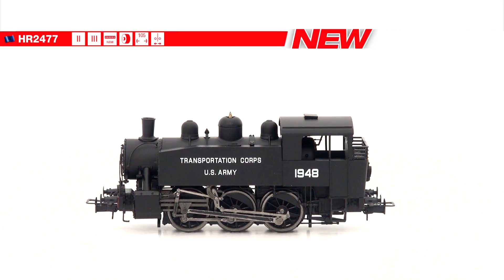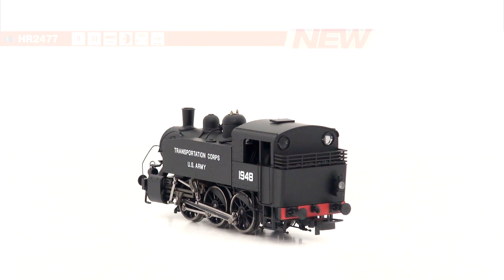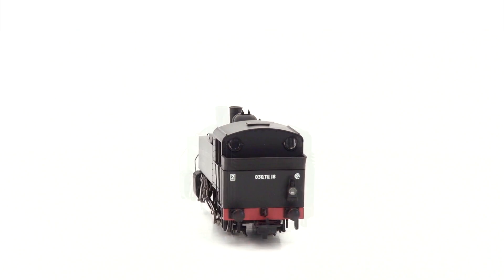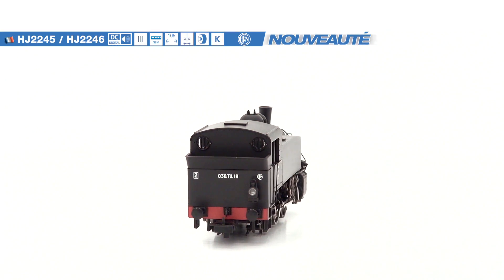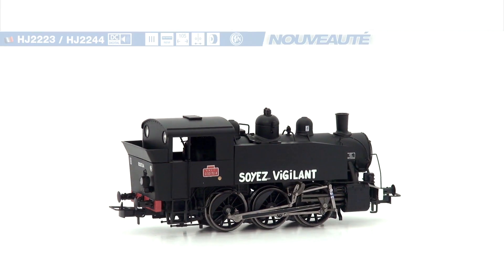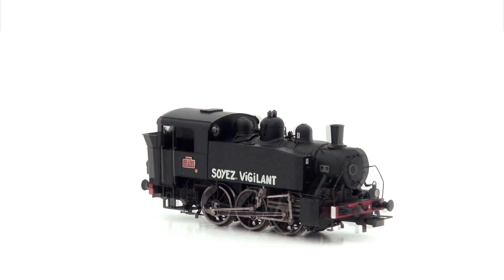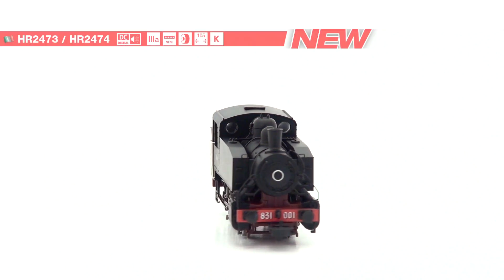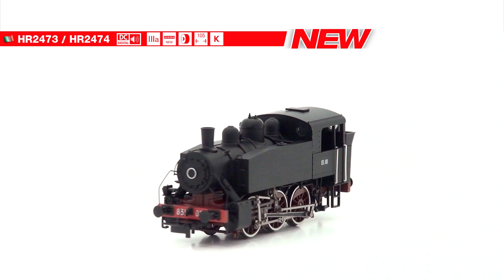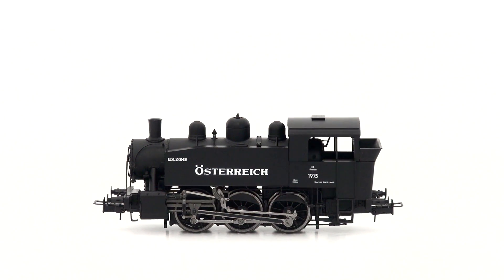Our new models reproduce the real locomotives in all their details. Depending on the running number, the locomotives feature many details including different buffer types, whistles, valves, tender details, air pumps and lamps. The model is also fitted with close coupler mechanisms, a bipole motor with flywheels as well as a six-pin digital plug. Some locomotives will even come with digital sound decoders.